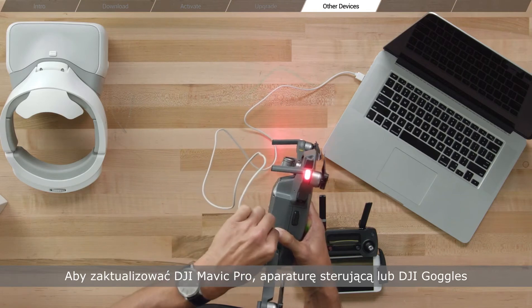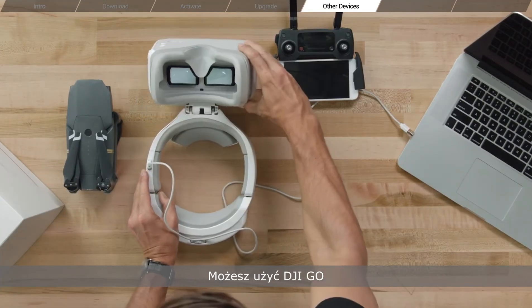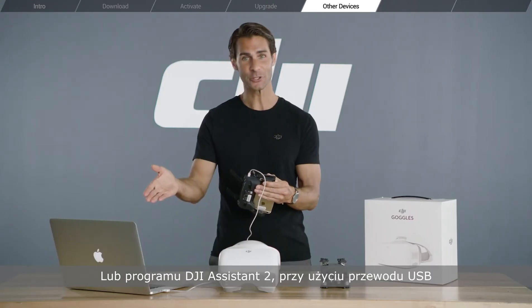To upgrade your Mavic Pro remote controller or Goggles, you can either use DJI Go or use a USB cable with DJI Assistant 2.